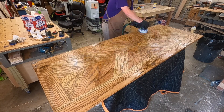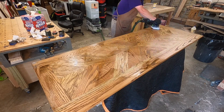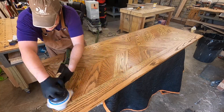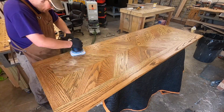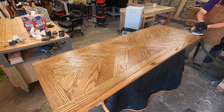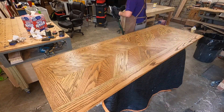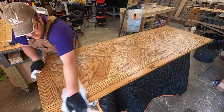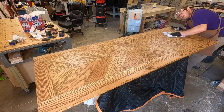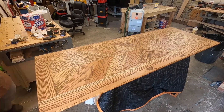Now I'm dumping out my excess Rubio and polishing the whole thing in — that really drives the finish into the surface and it turned out nice. I will say I personally like a little bit glossier finish than Rubio produces, so after I finished this up I went ahead and did a universal maintenance oil top coat to give a little bit more shine.